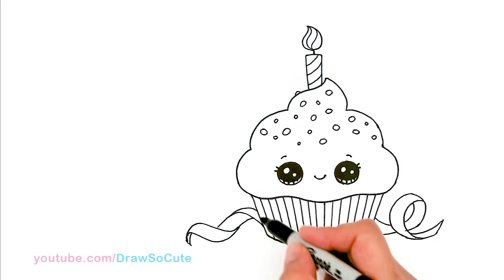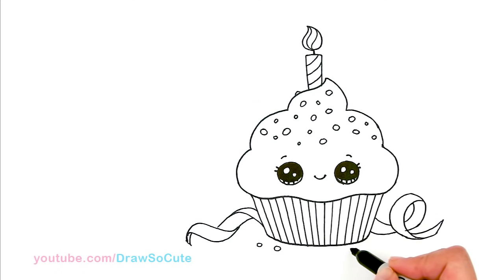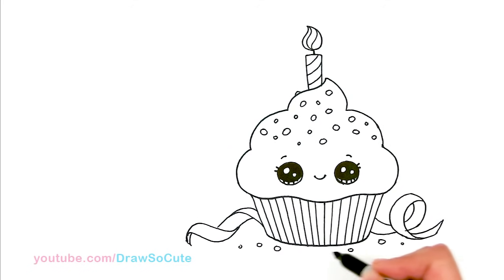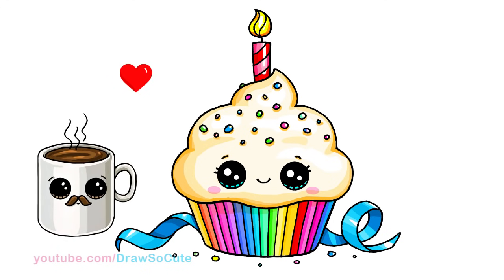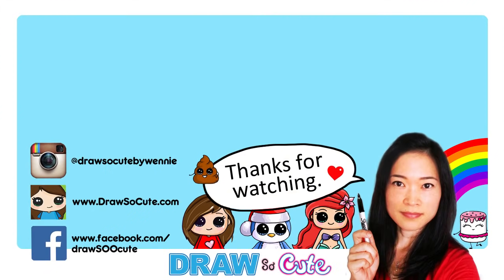So you've got the ribbon in. Now let's draw some sprinkles that fall to the ground to make it even more festive here and there. So that was my Draw So Cute Sweet Birthday Cupcake. Thanks so much for watching, and if you loved it, please give me a thumbs up and share it. Remember to subscribe so you won't miss any new Draw So Cute videos. See you later, bye-bye!